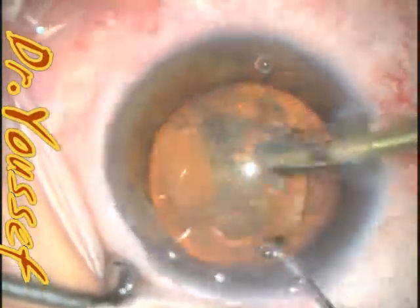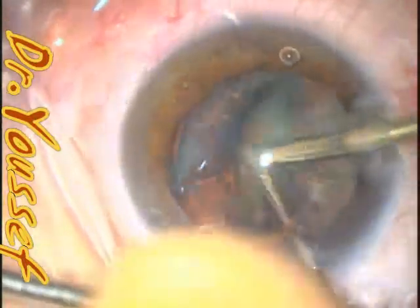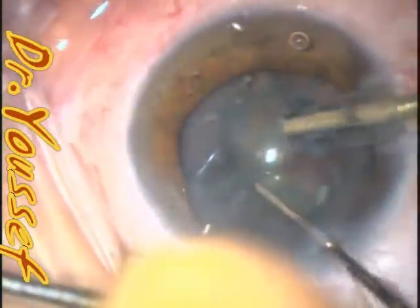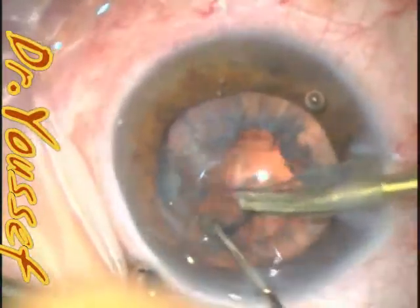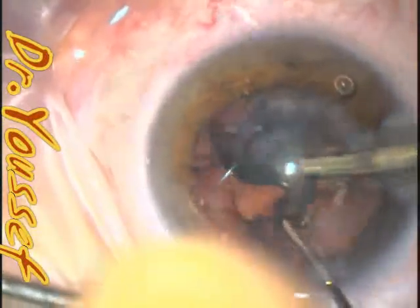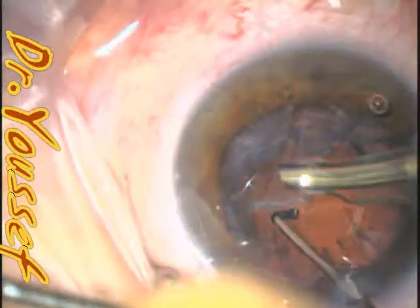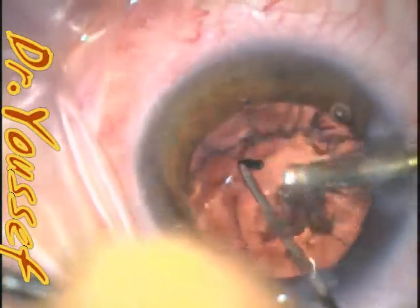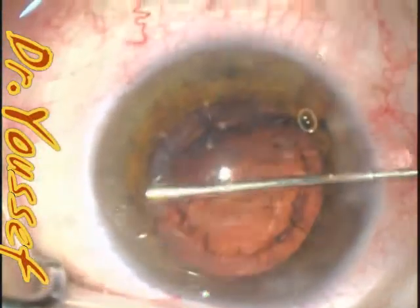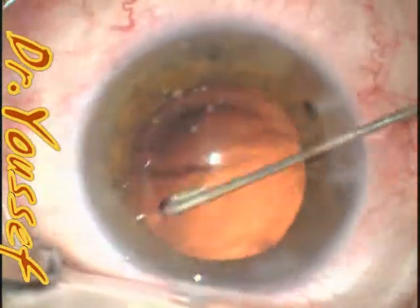So that's the routine case. I'm just speeding up the surgery so that I don't bore you — just phaco chopping, remove the quadrants, the epinucleus removal. And then Jake annuals for cortical cleanup. You can see it very efficiently and safely does the job.